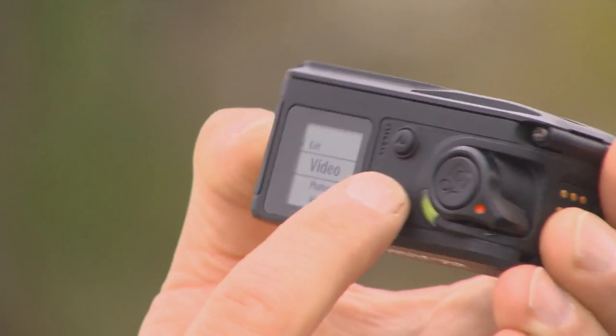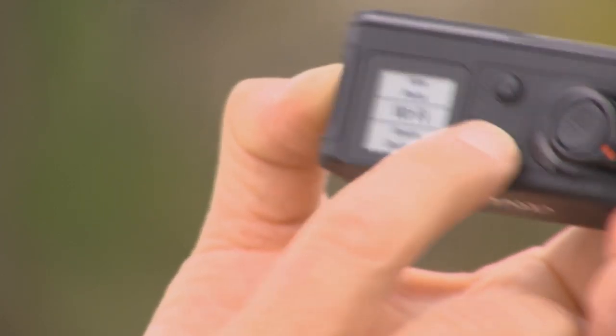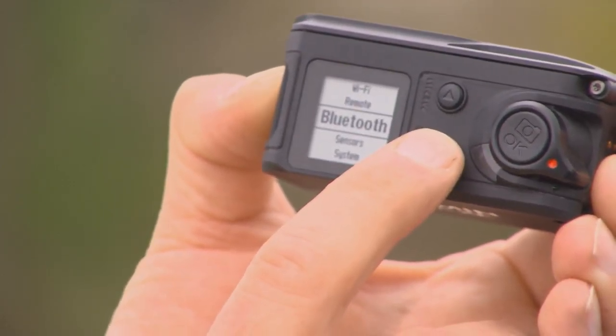The menu structure is very easy to figure out. There's no guessing on whether or not you're pushing the right button. To turn it on and get it going, it's very simple — just push the switch forward and off you go.